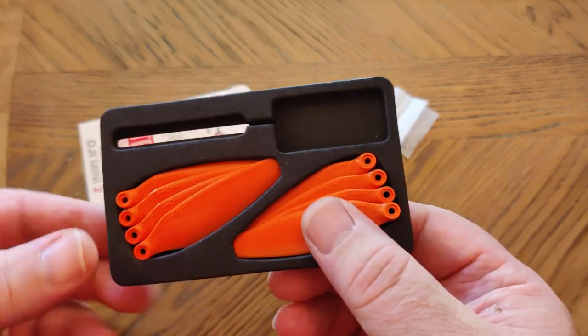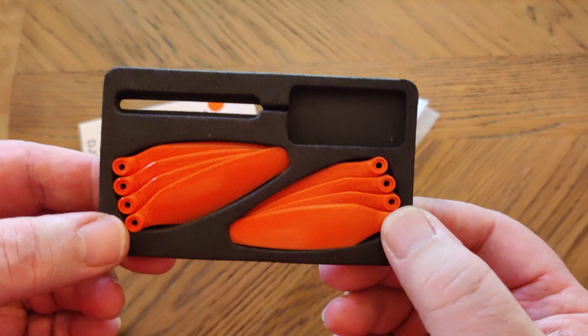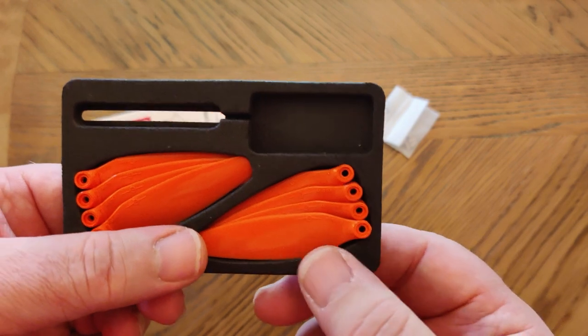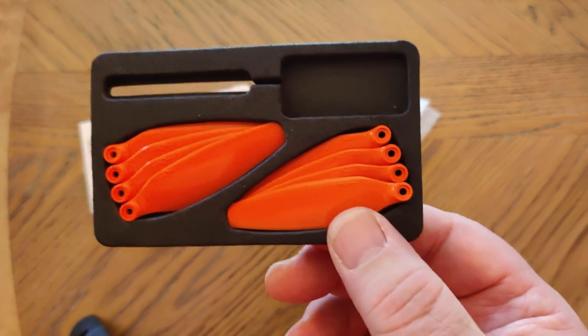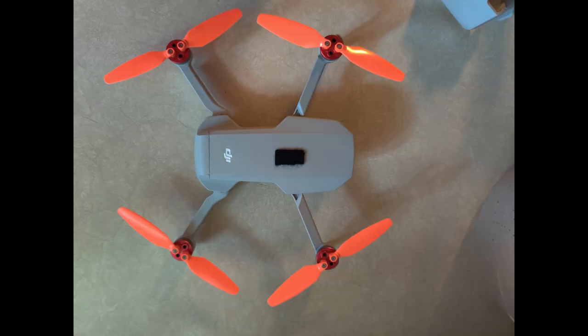This is only $13.99 versus I think $25 for the Air 2S props. I'm not going to bother showing you how to install them — seriously, put the prop on, turn the screw. Here's a before-and-after shot: the Mini 2 with the original props on there, and after — all nice and bright and shiny and orange. Looks pretty cool.